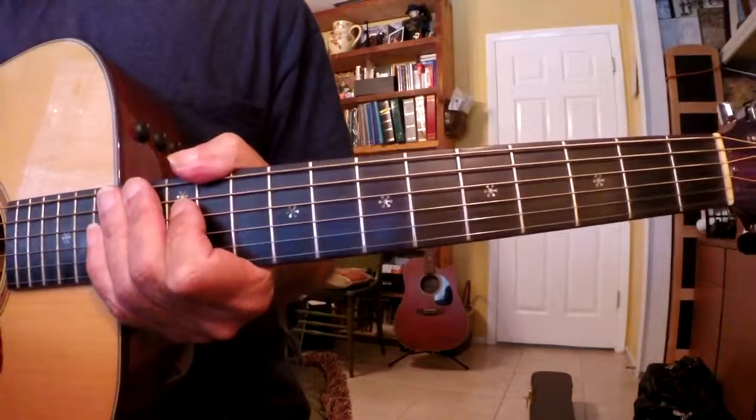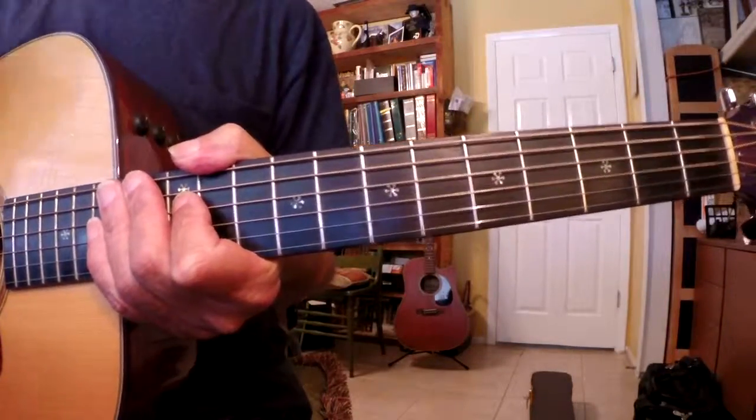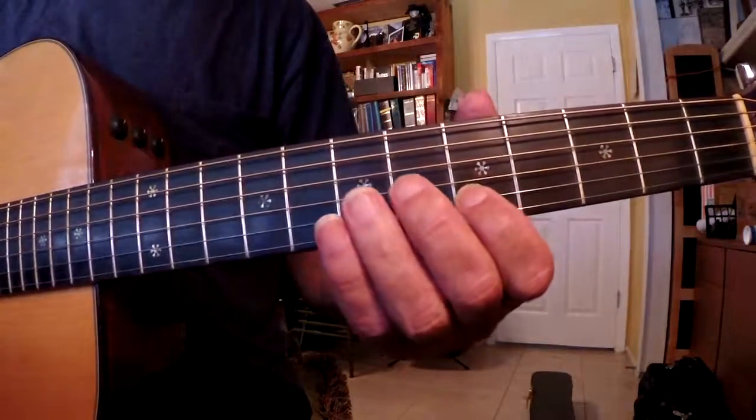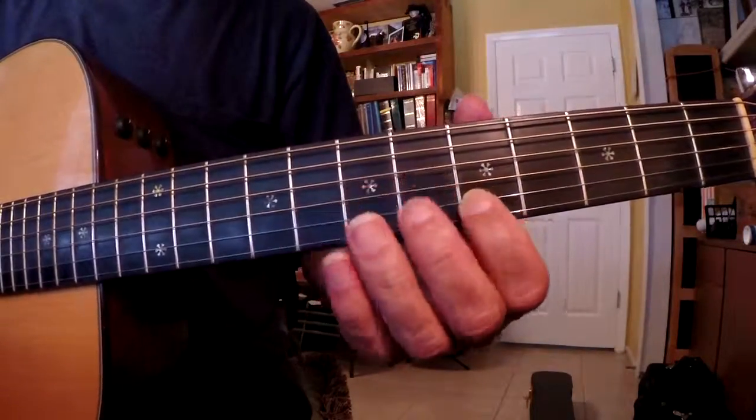Hey everybody, this is Mr. Claude Guitar. This is lesson 149. Today we're doing a minor pentatonic, an E blues riff.